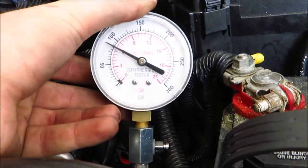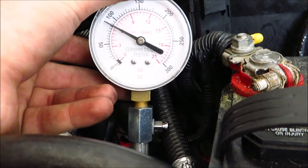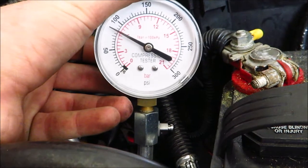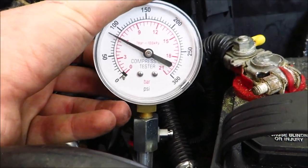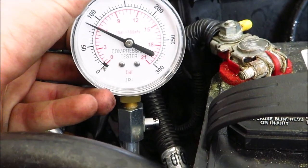It's reading 85 PSI — it was reading 50 the last time I tested it cold. So far, not looking good for my rings. That may be the issue. I was hoping it was the valves, but I guess we've got to wait until it goes cold and then try it again to see if that's the issue.